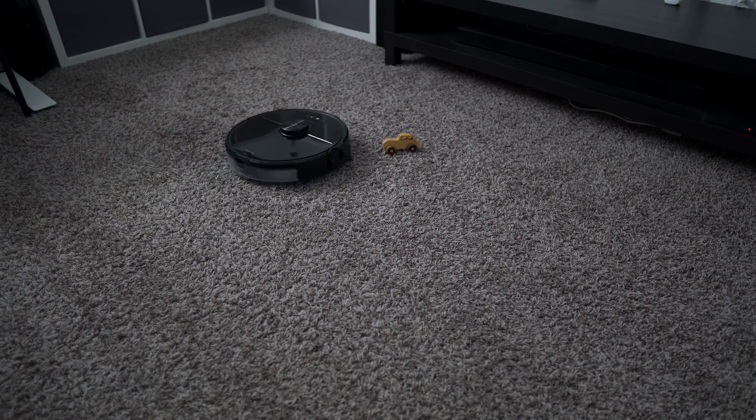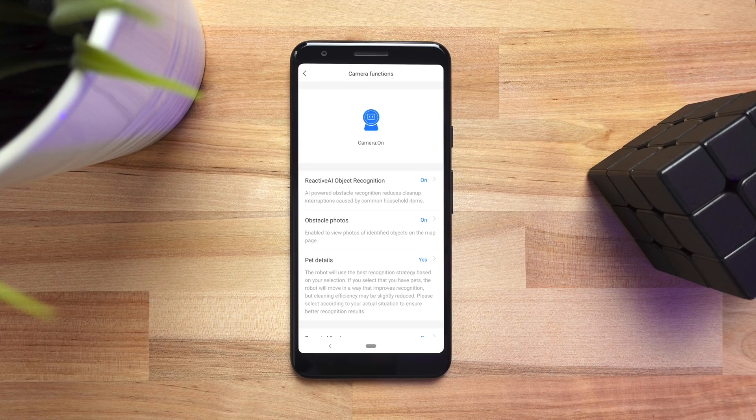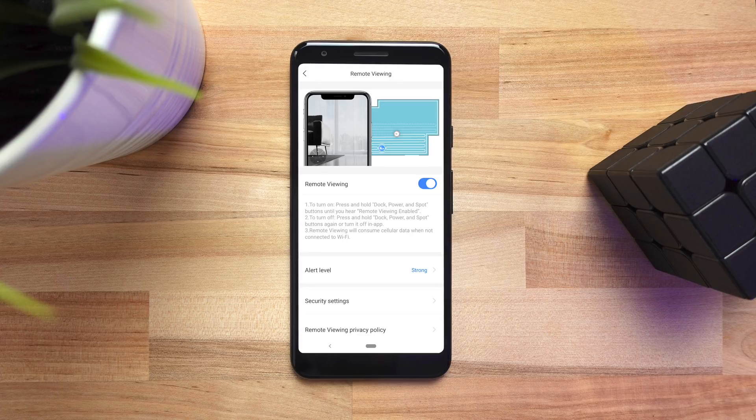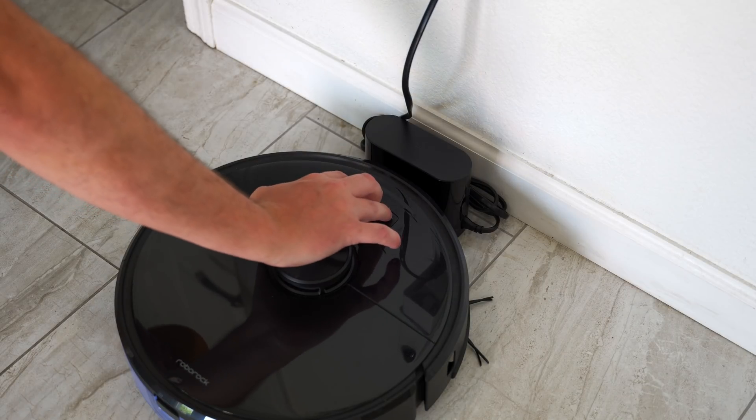A lot of people might be worried about a camera wandering around their house. Roborock is taking privacy very seriously — nothing is stored in the cloud. You also can't view anything on the cameras unless you activate it first. This includes images of the objects it's avoiding and a live view of the camera feed, which you have to hold all three buttons on the vacuum to activate.